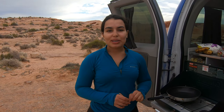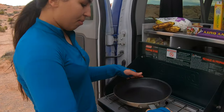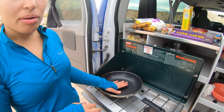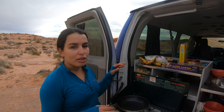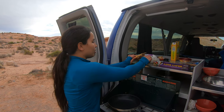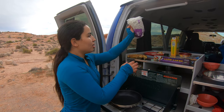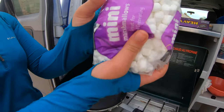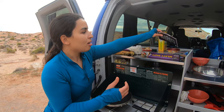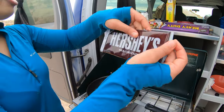All right guys, I'm so excited because I want to show you a dessert that I've wanted to try for a long time. Today is the day! Let's go over the ingredients — we're gonna need two ripe bananas, tiny little marshmallows, and some chocolate of your choosing. I prefer milk chocolate and that's what I'm going with.